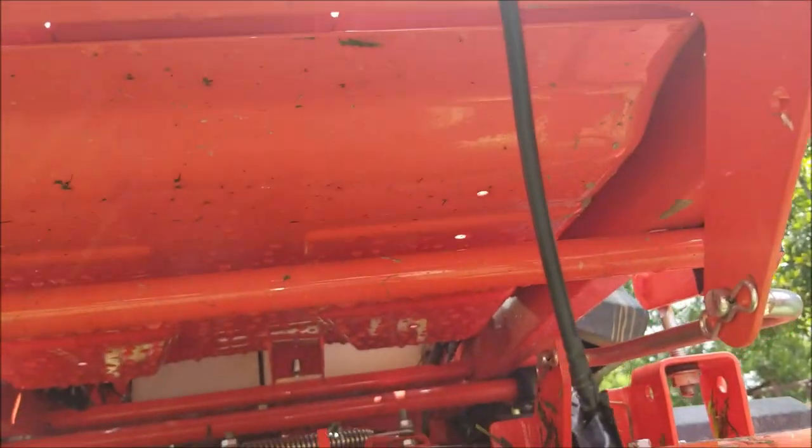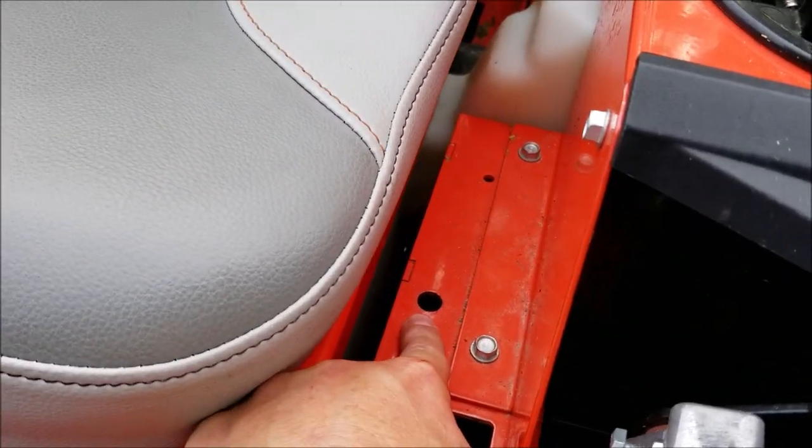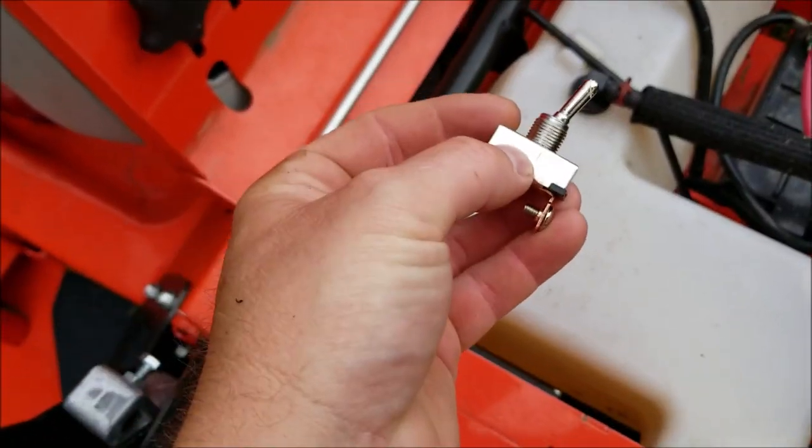Now all I have to do is wire it up. I'm going to mount an on/off switch right here and I actually drilled that hole out just a little bit. This is the switch I'm going to use.